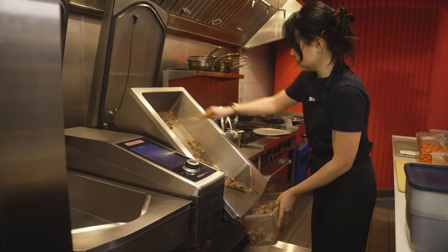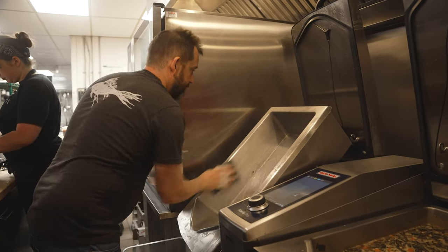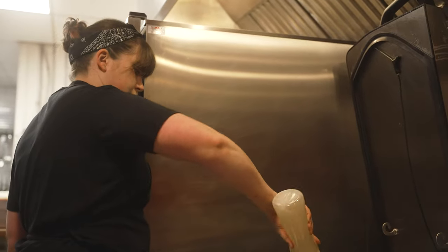Then we hit a button, tilt it into the bucket, spray a little water in, wipe it down and it's clean — you're good to go for your next sauce. I haven't used a traditional tilt skillet in many years. We went with the Iverio because of the versatility.